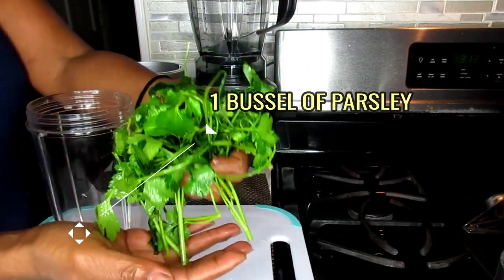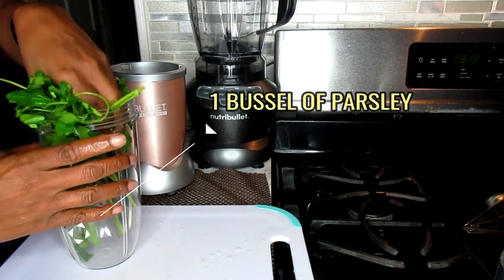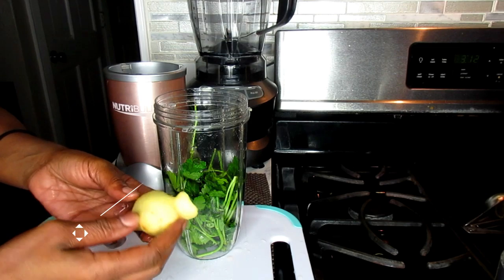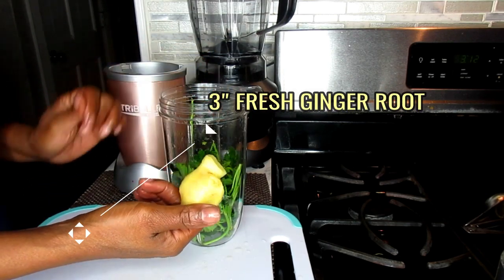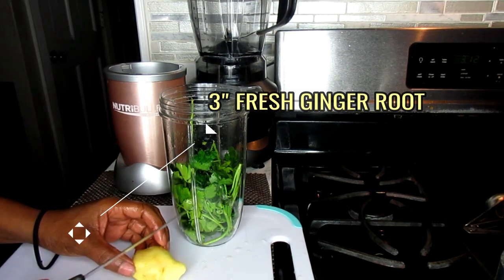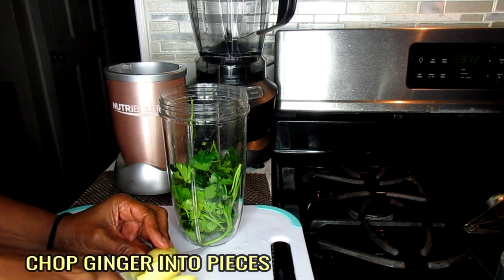In our blender cup we're going to be working with one bushel of parsley — we're going to stick that in there, stems and all. Next we're going to be working with about three inches of ginger root, and before adding it into the blender we're just going to cut that up into pieces.